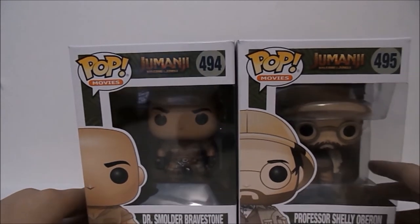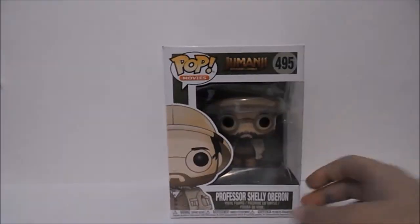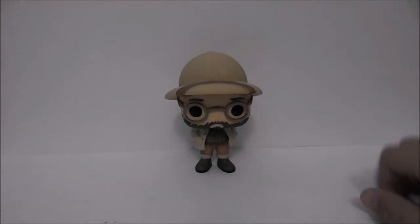Okay, Google, pick a number between one and two. All righty, we're starting with Shelly! Here he is, let's go ahead and crack him open.